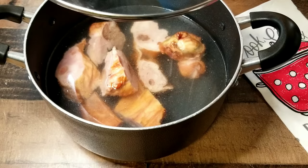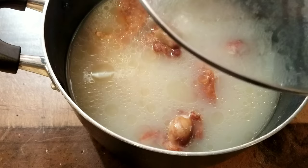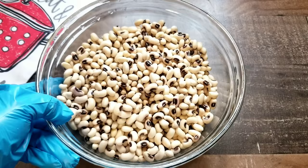Do you guys see all of this goodness in that pot? When you put those black-eyed peas in this, it's a match made in heaven. The turkey is not quite ready yet — we want it where it's falling off the bone, so I'll place it back on the stove for a little while longer. The peas are ready and now the meat — let's check on it again. We're good to go. Next is where all the magic happens.